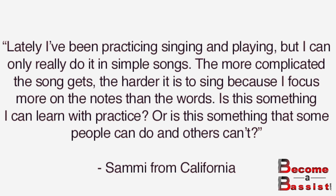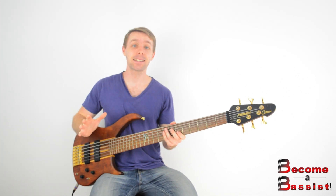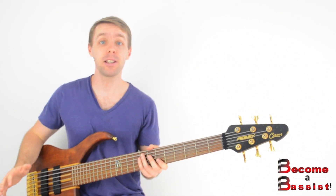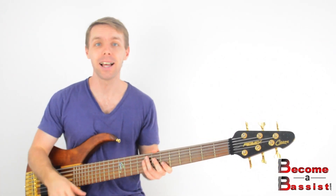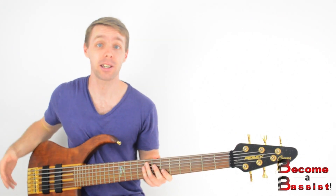Is this something I could learn with practice, or is this something some people can do and others can't? This is a great question — the short answer is yes, this is totally a skill that you can learn. In fact, nobody is born with the ability to sing and play bass at the same time. It's something you learn how to do. It's a skill, and skills can be learned, just like tying your shoelaces or brushing your teeth.